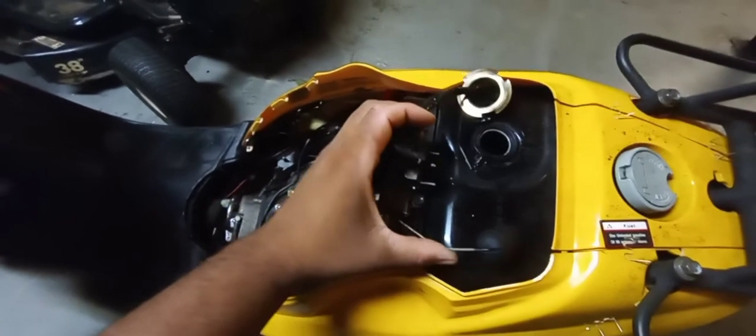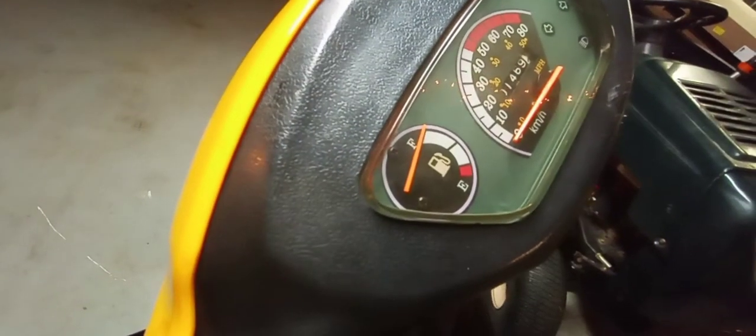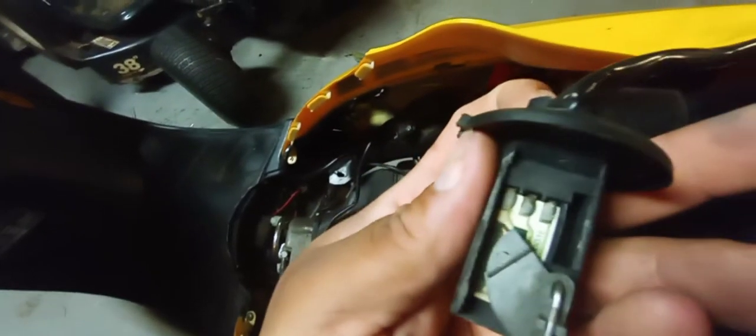But if I touch this wire a little bit — there you go, it's back up. So that shows me that there's corrosion in here.